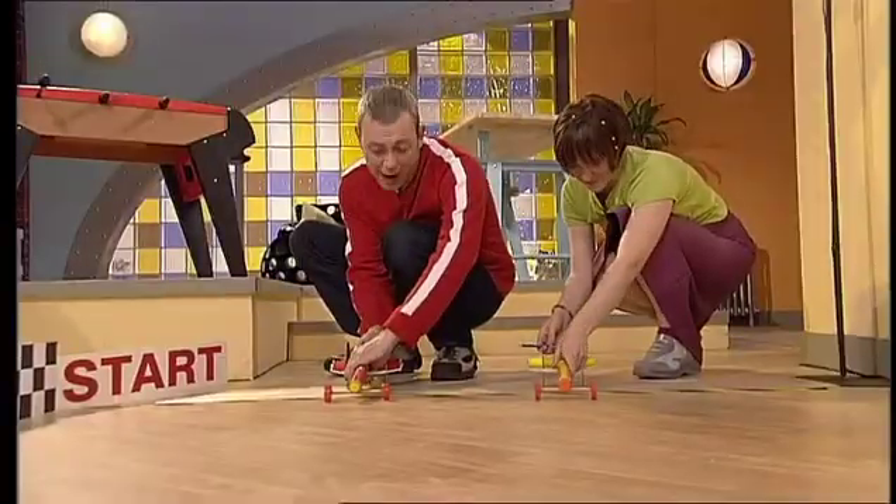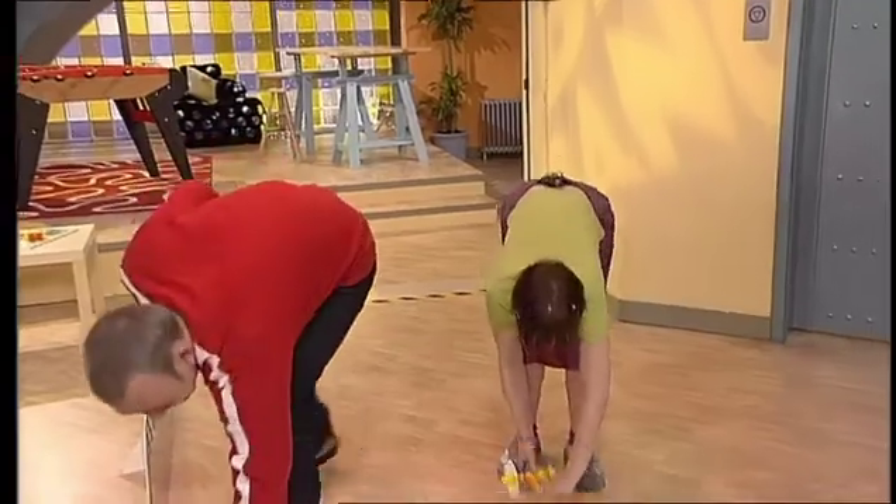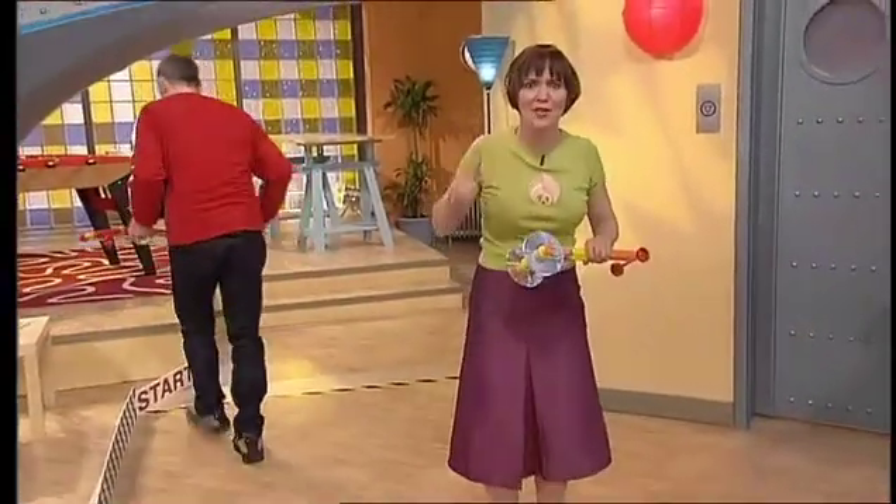Ripcord powered. CD driven. High performance dragsters. Three, two, one, go! And the orange dragster came second. But only this time.